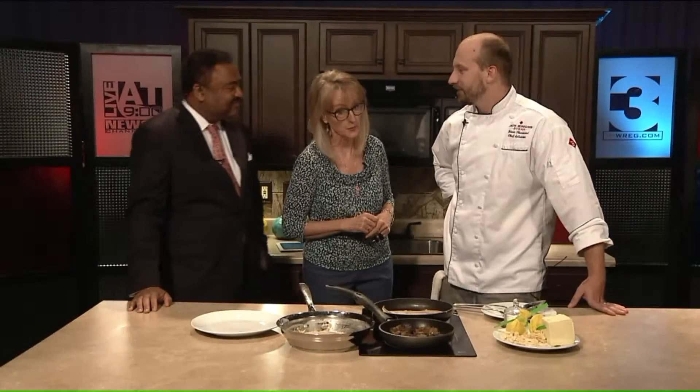If you like your protein low-fat, then fish is a great alternative, but not everybody knows how to prepare it correctly. After a while, you get tired of just doing the same old thing. Brian Thurmond is the new executive chef at Jack Binion Steakhouse at the Horseshoe Casino in Tunica, and he has a pretty simple recipe for fish.